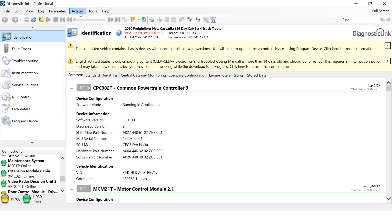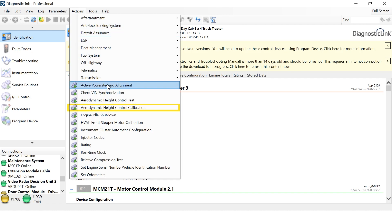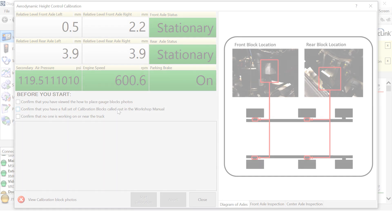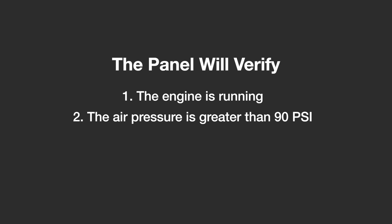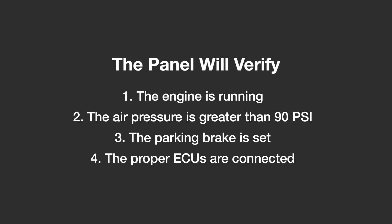In Diagnostic Link, click on the Actions tab and select Aerodynamic Height Control Calibration. The panel will verify that the engine is running, the air pressure is greater than 90 PSI, the parking brake is set, and that the proper ECUs are connected.